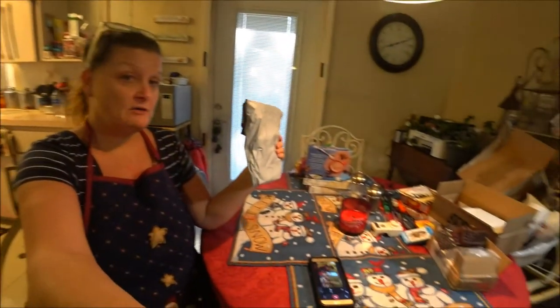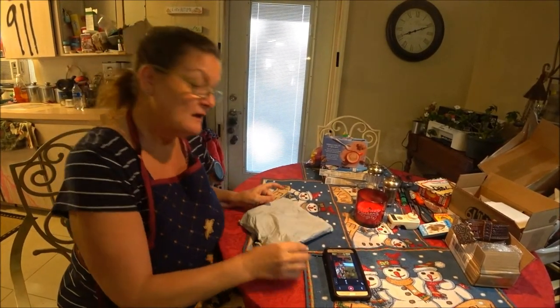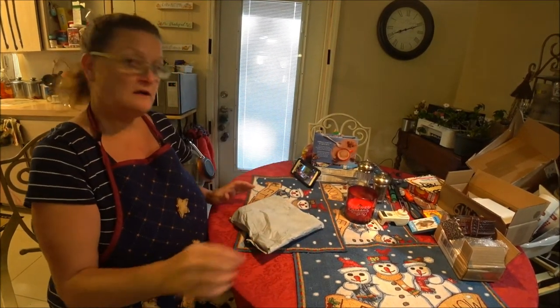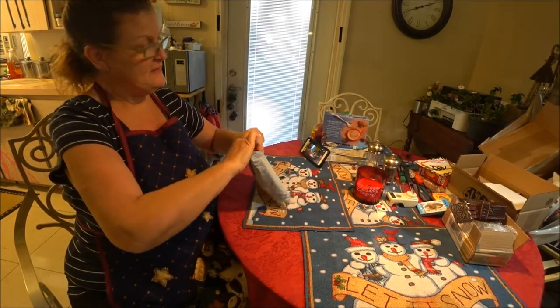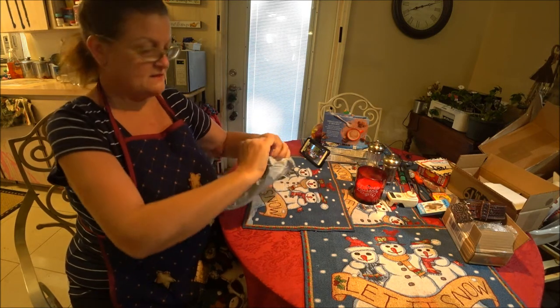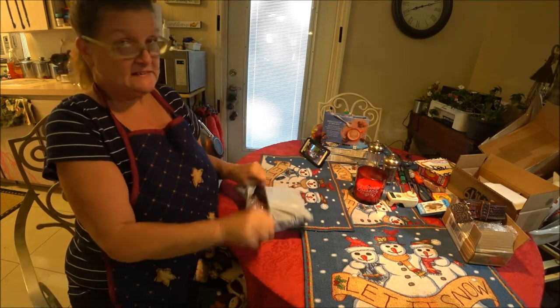I'm going to bring you down to the table a little bit so we can open this up. Can you see? Yep, you can see there. Okay, pretty good. So we're gonna do a little bit of baking - excuse me - I'm gonna open this up and we're gonna see what I got.